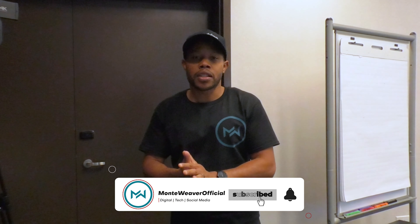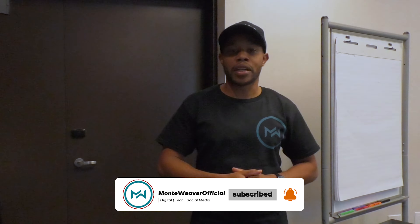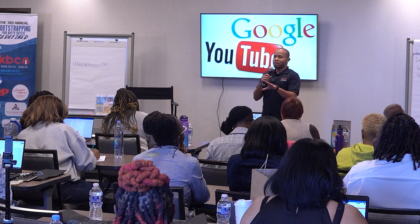That is our setup for this particular conference. If you guys have questions about anything I'm using, definitely let me know in the comments section. I'll also link to where you can purchase all of this equipment if you need any of this gear for your setup. Make sure you guys hit the subscribe button, and I'll see you in the next video.